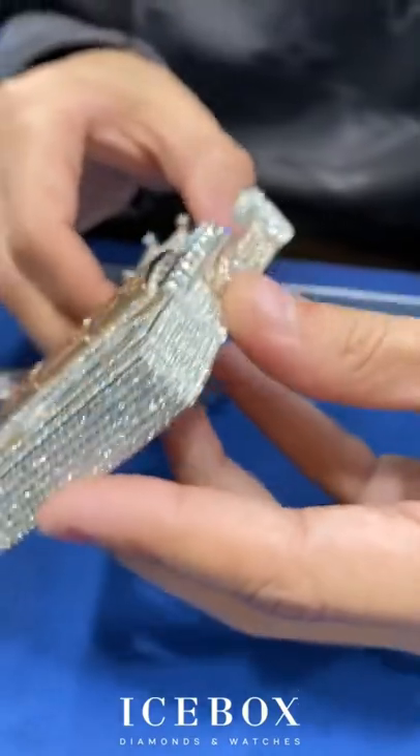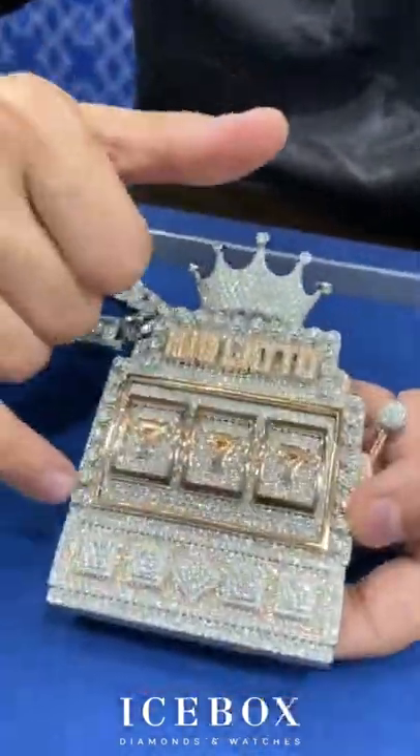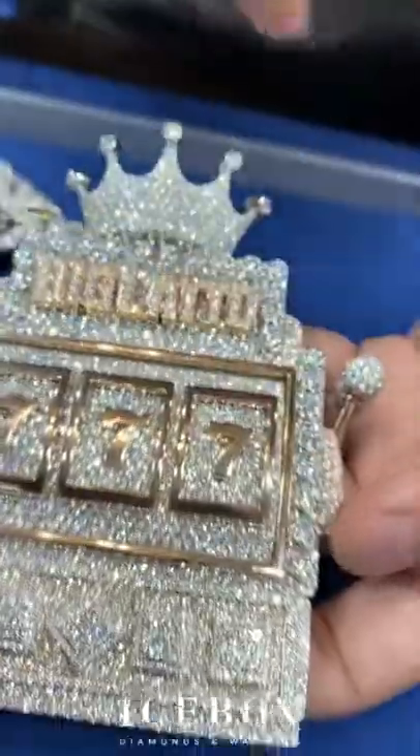Diamonds all the way around and huge diamonds all the way here — that means you hit the jackpot.